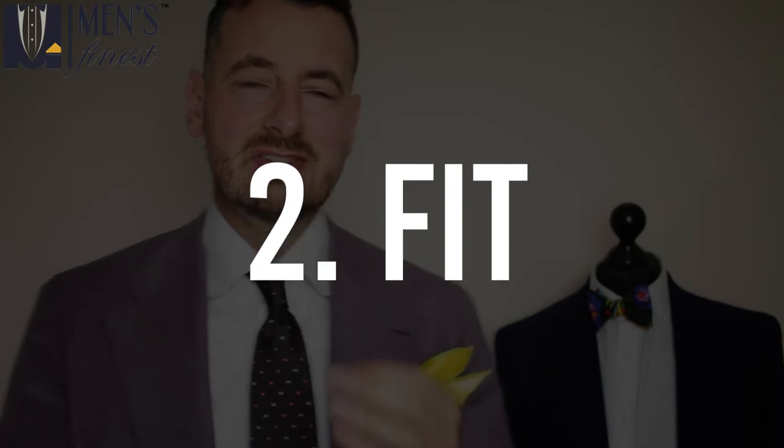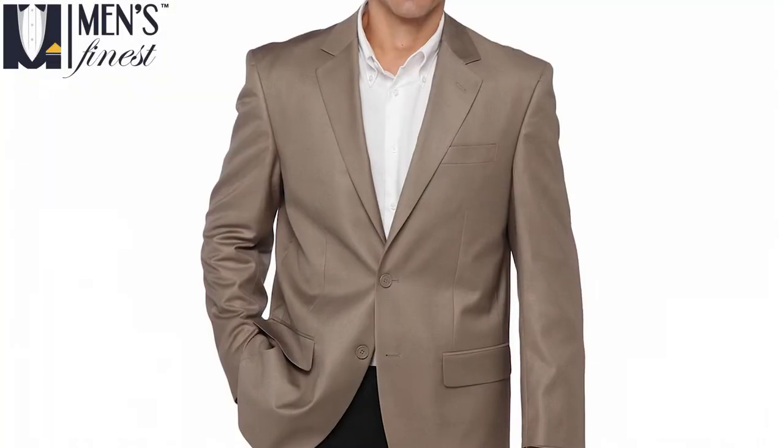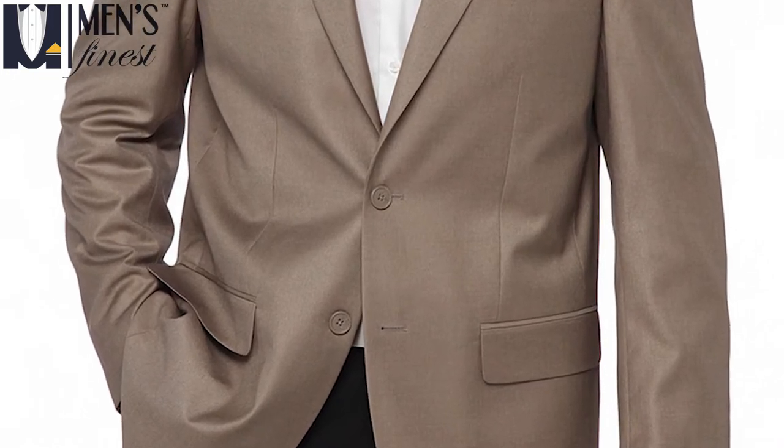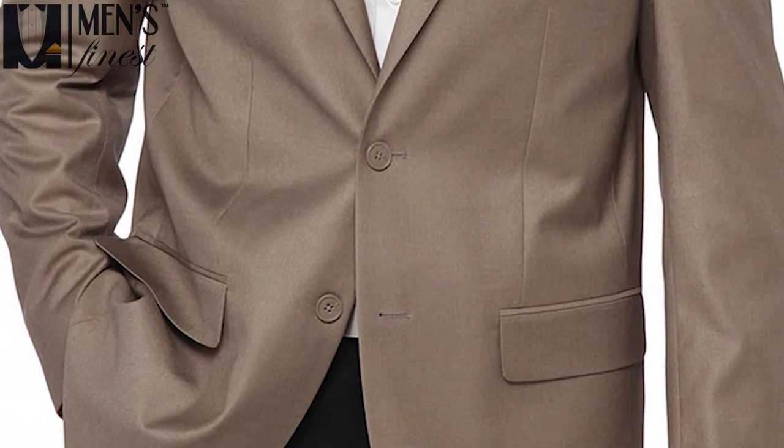Fit is key because the tension in the suit is all centered around those one or two buttons in the front of the jacket. How many buttons should you go for? If you ask me, I would say two buttons first, and then one button after that.